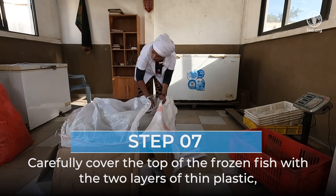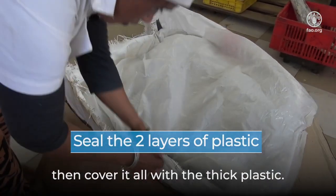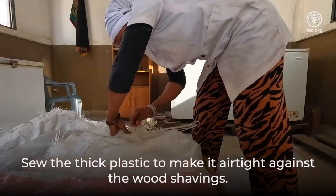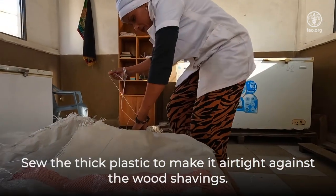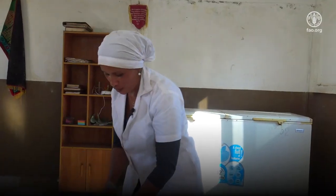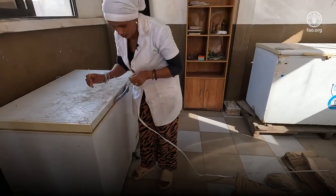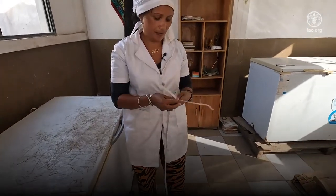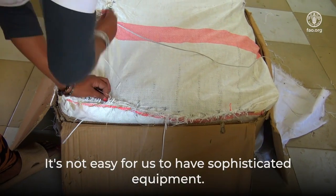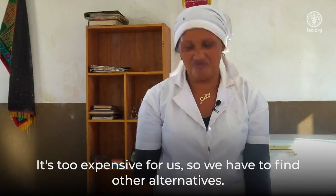Carefully cover the top of the frozen fish with the two layers of thin plastic, then cover it all with the thick plastic. Sew the thick plastic to make it airtight against the wood shavings. Madame Jiven uses recycled wire and string to sew. It's not easy for us to have sophisticated equipment — it's too expensive — so we have to find other alternatives.